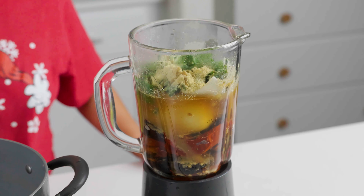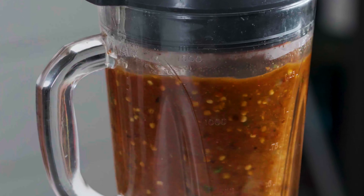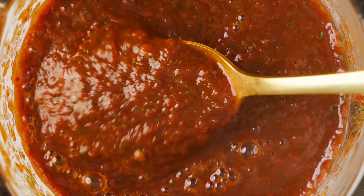Once all that's done, go ahead and blend it all up. Now it's time to give it a taste test. That's good. If it's too spicy, there are a few things you can do, but the easiest is going to be to add some water.